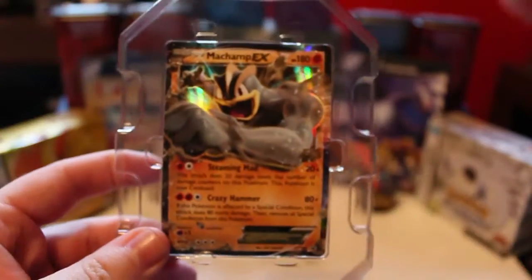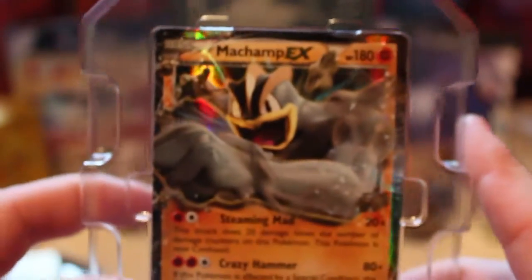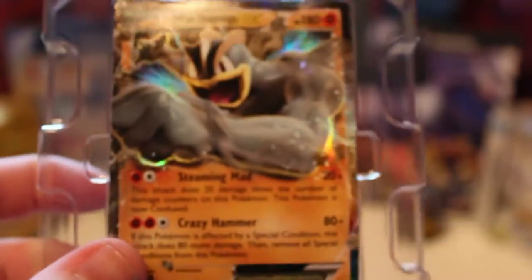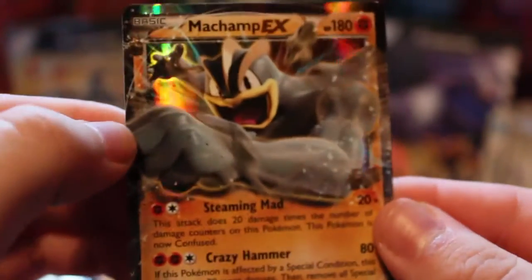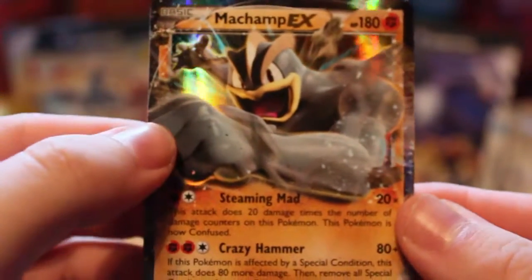And then obviously there is the card there. So basically this is the card from the Ancient Origins — this is the Crazy Hammer Machamp, which is actually really good. It seems a wee bit bent sort of there, don't know if it's just been pulled. It's not too bad condition — you can probably just lay that on a book or anything like that. So yeah, that's the card.